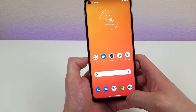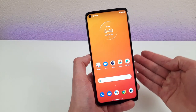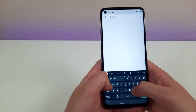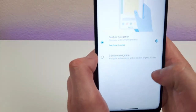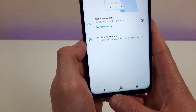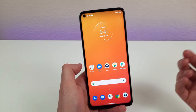Now, as phones have advanced, more and more of them have been using gesture navigation instead of the three-button Android system that we're all used to. This is a great system and I personally really like it, but if you prefer the three-button navigation, you can get that back. Go into Settings and type 'navigation' in the search bar. Right now we can see we're in gesture navigation. To get those buttons back, select three-button navigation and it'll come right back. This is all up to personal preference — use whichever one works best for you.